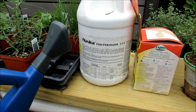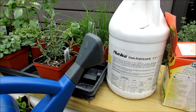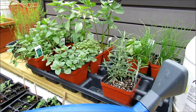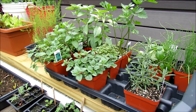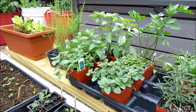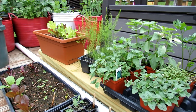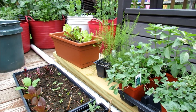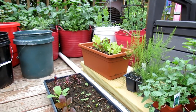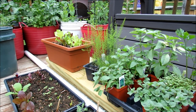A soluble fertilizer is a form of N, P, and K — or a form of nutrients — that's immediately ready to your plants. That means when you mix it with water and pour it onto the leaves or into the soil, the N, P, K and other nutrients can be absorbed right away by your plant. Insoluble fertilizers are more like fertilizers in granule form that you buy organic and put into the ground, and the microbiology has to break that down so it's slowly released to your plant over time.